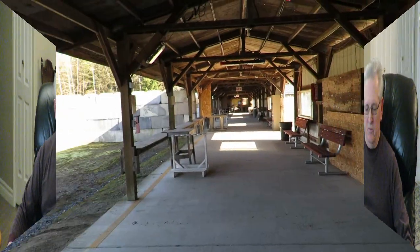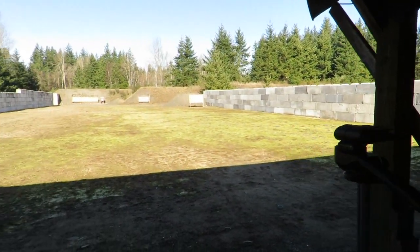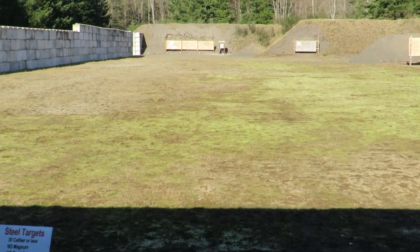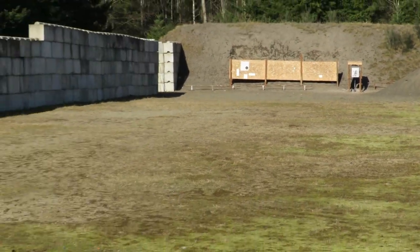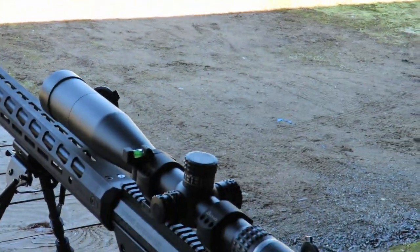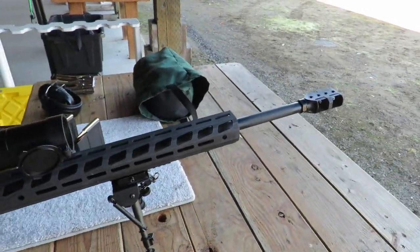We're out here at Custer Sportsman's Club. I'm on bay six, which has targets set at approximately 50 yards, 75 yards, and about 100 yards at the longest end. Down at bay seven we have a 200-yard range, which we'll get to in a little bit. The purpose of this is a quick review of the Ruger Precision Rifle.